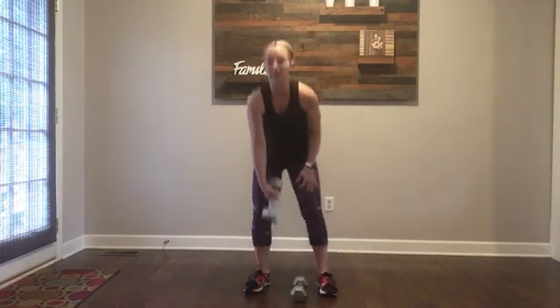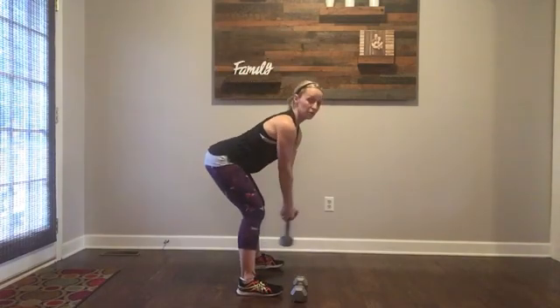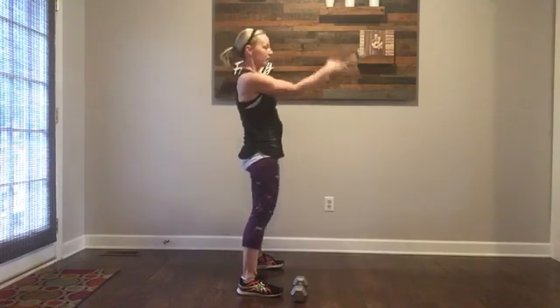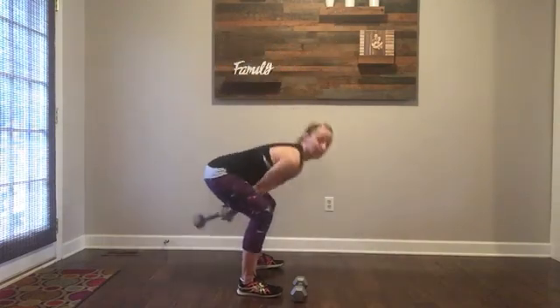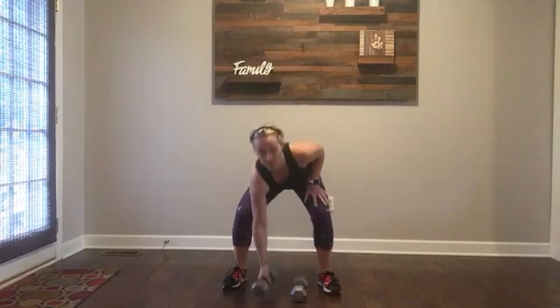Our next move: kettlebell swing — minus the kettlebell, you're going to use your dumbbell. You're going to stand here, toes straight ahead. I'm going to hinge forward — I'm not squatting, it's a hinge. Power up, let's swing. You're going to push your feet through the floor, and let that momentum of the swing come up. You do not use your arms — if you're using your arms, you're going to hurt your back. It's power. You're pushing through the floor and as you push, you power up and that gets the swing, that momentum going.